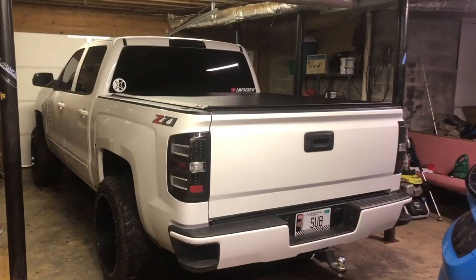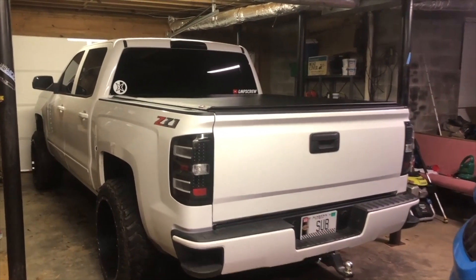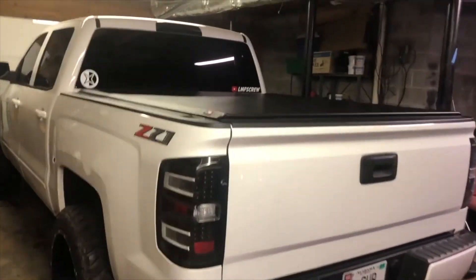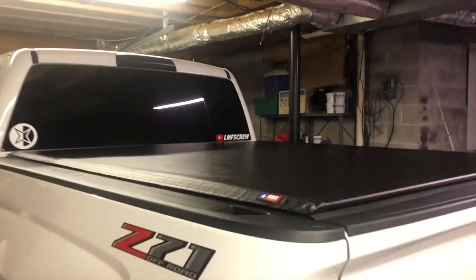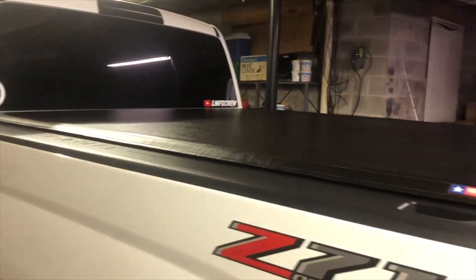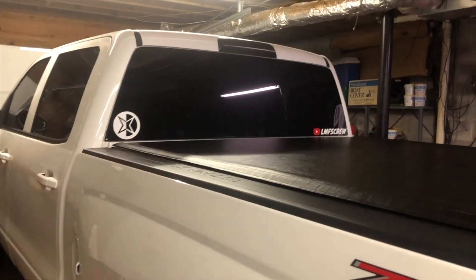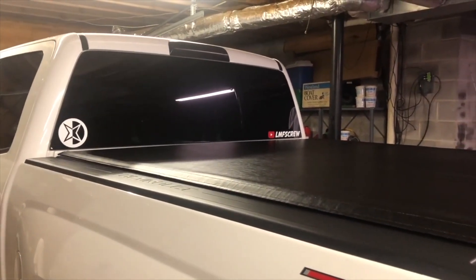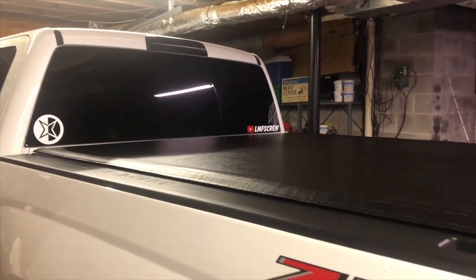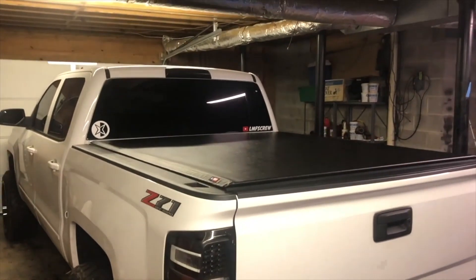Here's the first look — we'll get it out of the garage and look at it better, but first look: it fits pretty dang good. Took a little while to get adjusted but once I did it's got a real nice tight fit — not lumpy or anything. There are multiple adjustments up at the front for the tension depending on your bed length. This thing is freaking sweet — what do y'all think? Initial impressions?